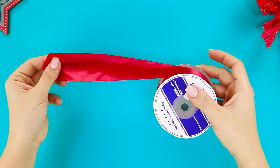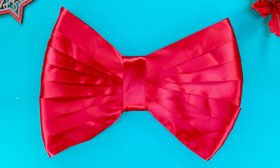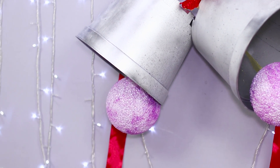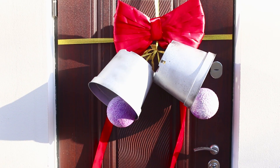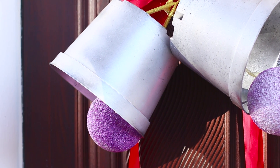Now take a wide satin ribbon and a bow made out of styrofoam. Decorate the piece with ribbons and attach two bells to the bow, then hang it on a wall or your front door. With bells like these, you definitely won't sleep through your Christmas — and Santa and his team will definitely not fly past it!